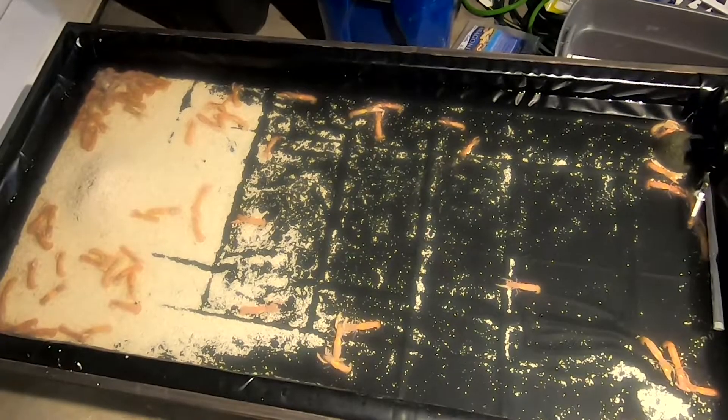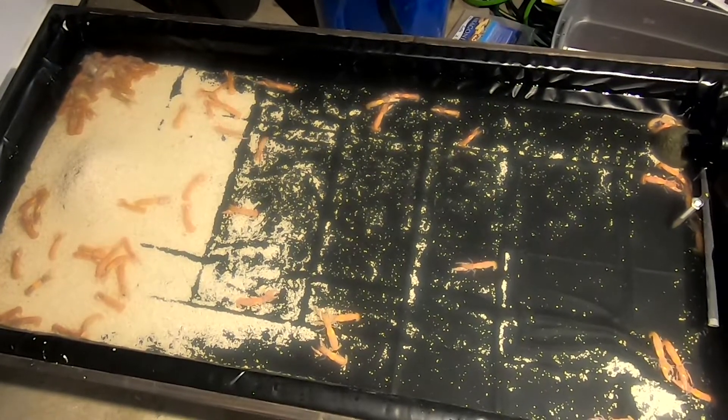Hey everybody, welcome to my garage where I'm doing a little experiment with sand shrimp — or ghost shrimp if you're down in California. It's the same thing.